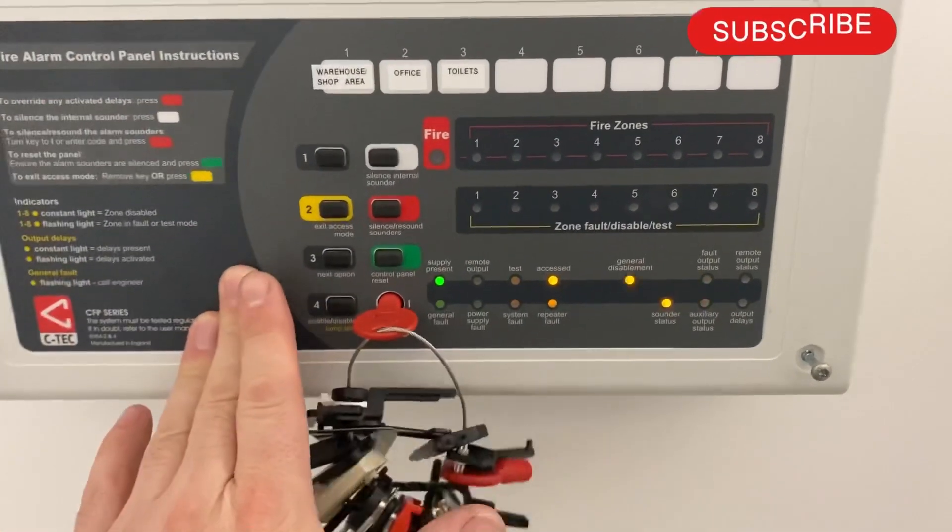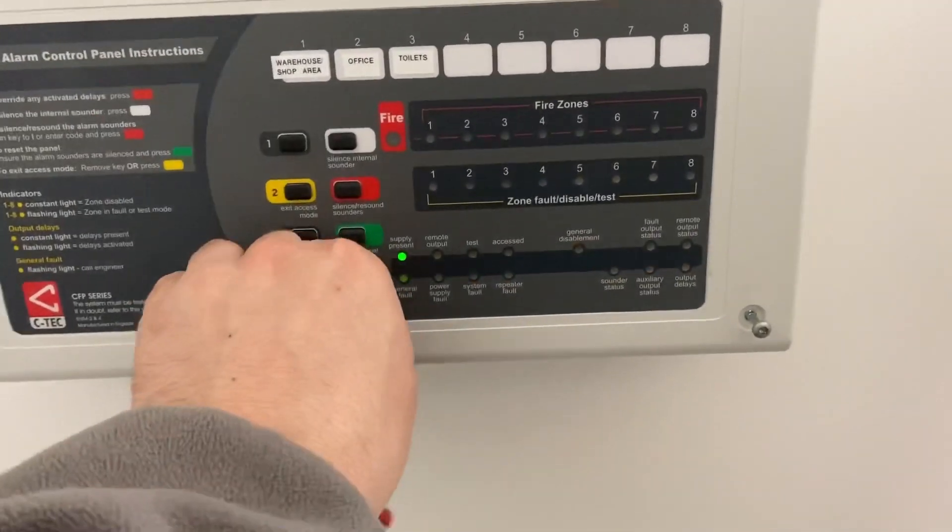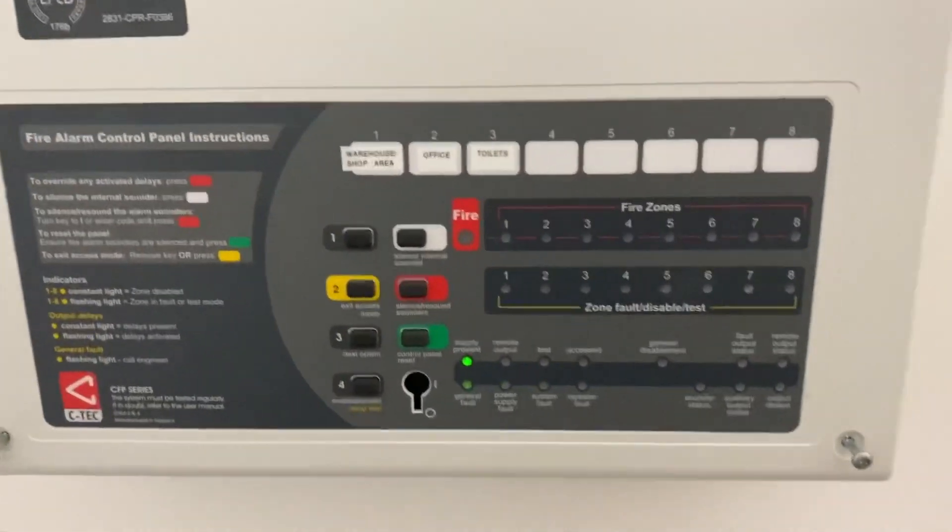Push 'next option' until you are in sync with the sounder. Once you're in sync, press 'enable/disable' and you'll see the lights are no longer flashing in sync — sounders are re-enabled. Remove your key and the panel is back in its normal state.